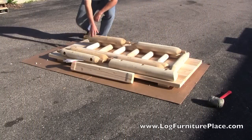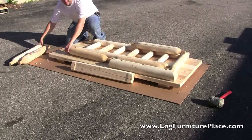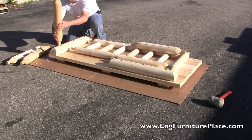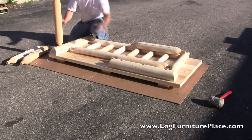Hi, this is Jason from JHE's Log Furniture Place. You can visit us online at logfurnitureplace.com. Today we are going to watch as my brother Josh shows us how easy it is to assemble the Rustic Natural Cedar Harvest Log Dining Table.